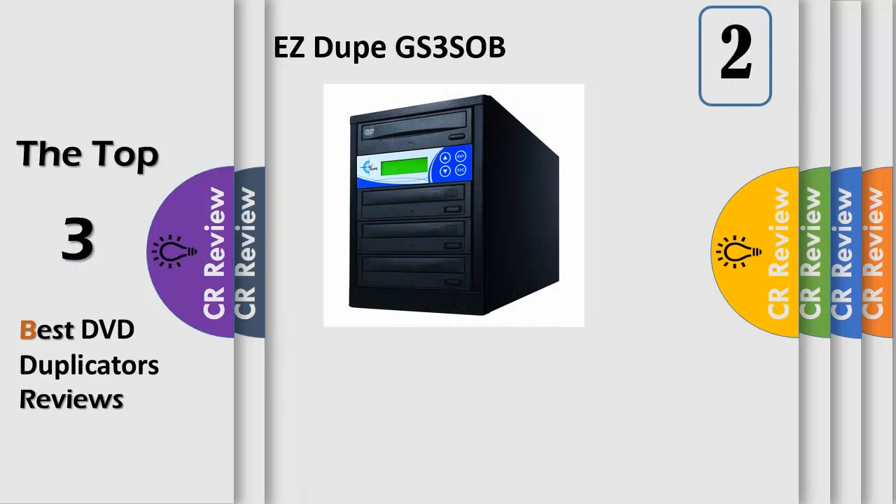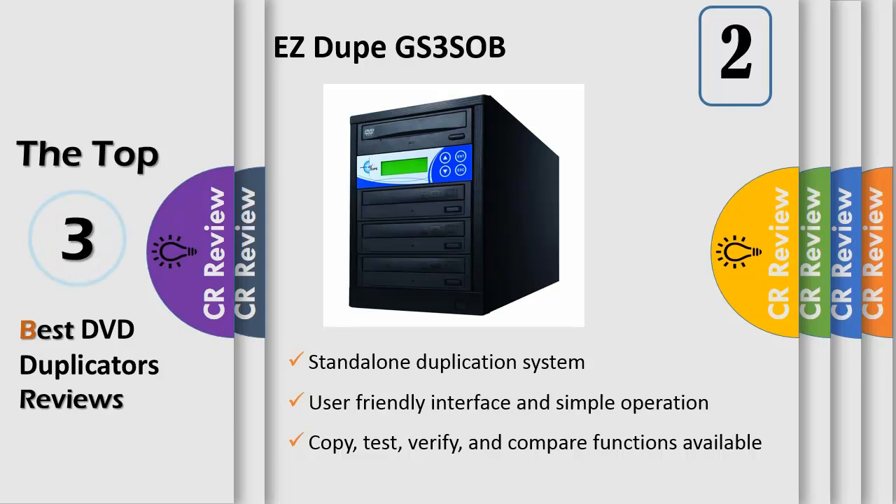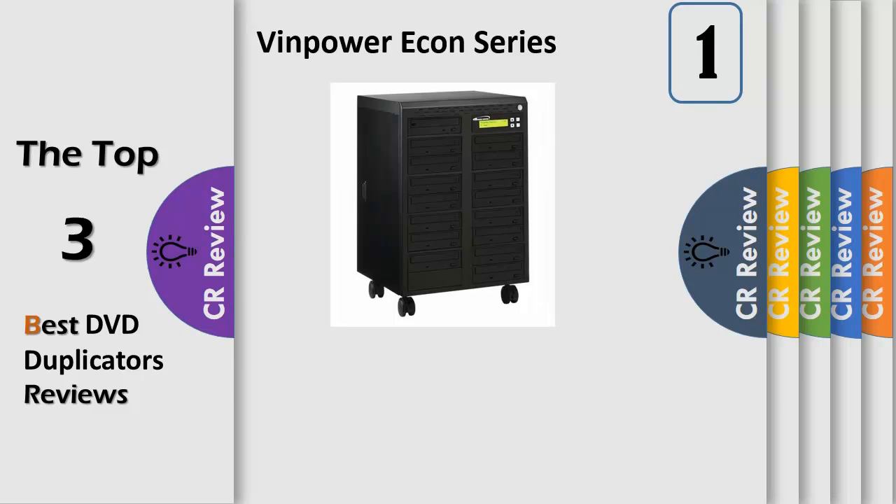Number 2. Standalone duplication system — no computer needed. Burns approximately 21 DVDs at 4.7 GB at 8x per hour. Supports DVD+RW, DVD-RW, and DL DVD blank media formats. Copy, Test, Verify, and Compare functions available. The duplicator will automatically recognize the format of source disks. Real-time copy and compare technology to ensure successful and complete copies. Real-time display of detailed information on a bright LCD screen. User-friendly interface and simple operation. No warm-up or cool-down period required. System is upgradable via firmware.